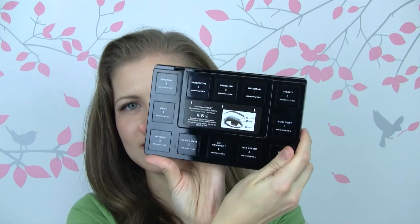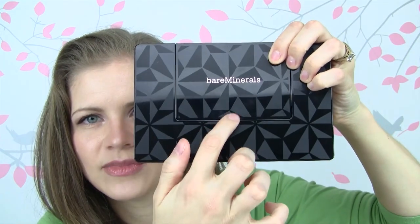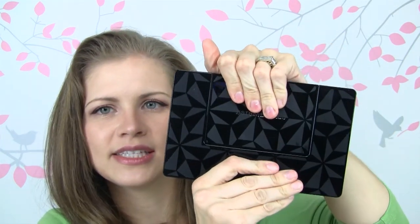There is Icon, Siren, and Trendsetter — those are the three different looks. The palette itself looks like this. Here's the back of it, and all of the colors are numbered from one to three. One being the lightest, meant to be used as a base, two being the crease color, and three being the liner color. That is how they break it down, and these little lines right here make it pop right out.